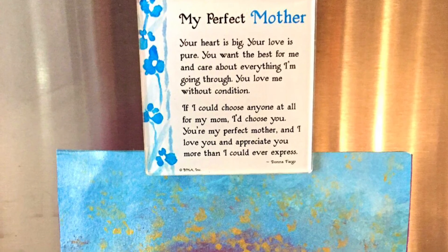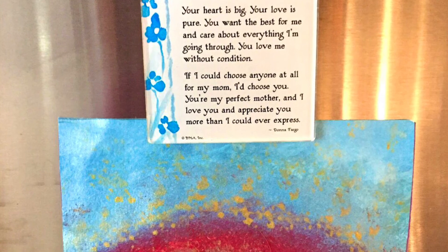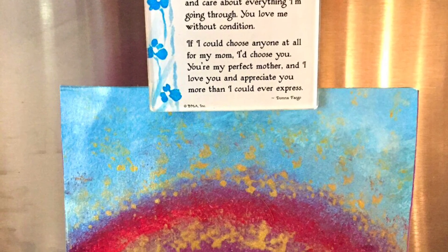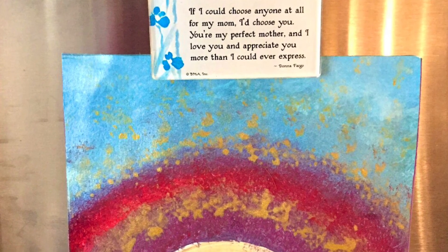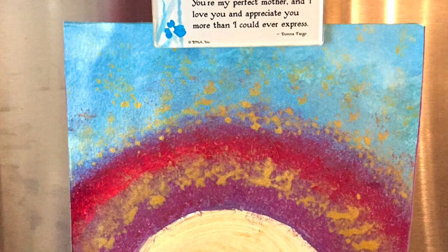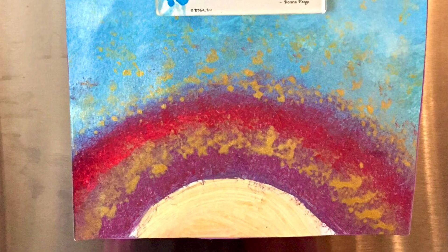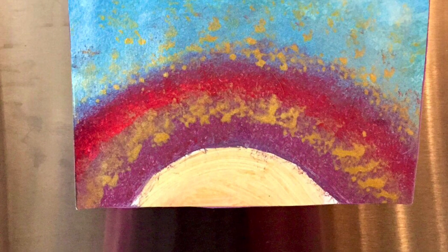I sent my postcard to my mom and she has it on her fridge. It's so important to let people know that we care about them and we're thinking of them. When the person gets your postcard in the mail they will be so happy and feel so special that you created this for them. Remember, small acts of kindness can make a big difference in our world.